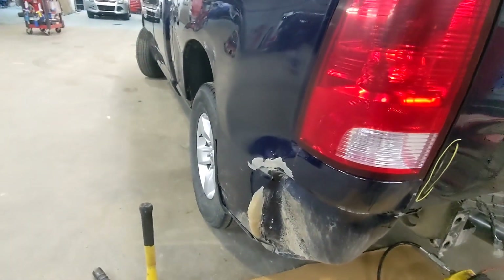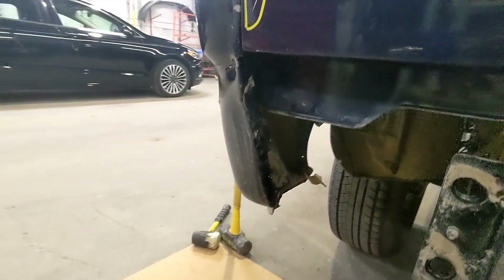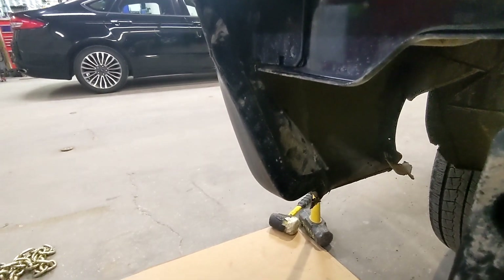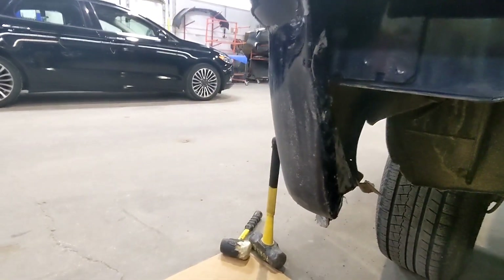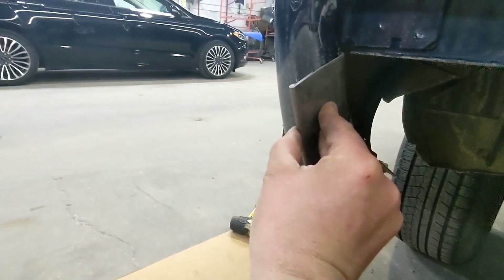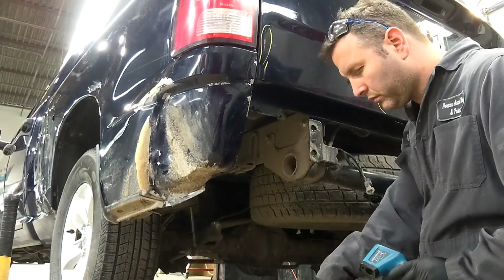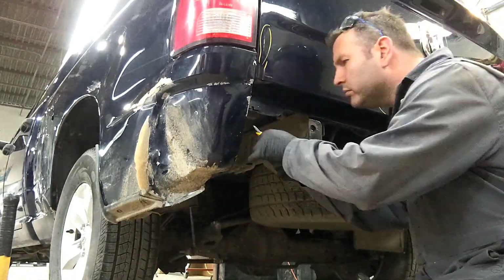Hello and welcome to episode 2 of structural glue pulling with a metal plate. Today we have a Dodge bedside that is getting the outer skin replaced, and the post is in. What we're gonna do is utilize the glue pull method with this metal plate using Solar Blitz adhesive from CGS, and by doing this we're gonna stay within the Chrysler recommendation for cold repairs only.